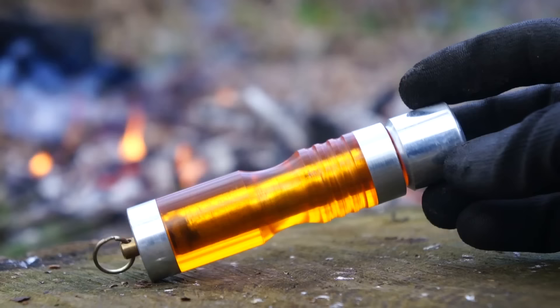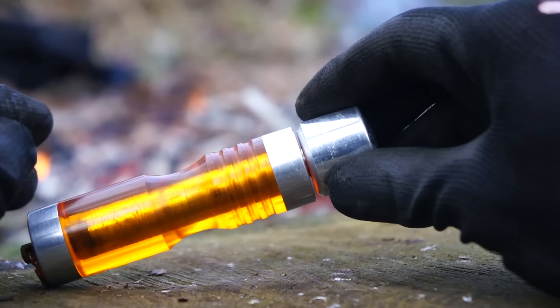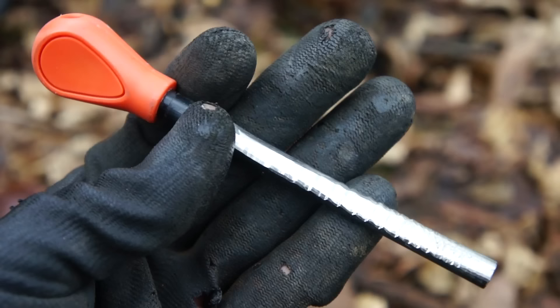This particular piston is known as the Wilderness Solutions Ember fire piston. Pretty high-end — retail price is about sixty dollars — but I snapped it up second-hand off eBay for fifteen dollars. Absolute bargain. Very David Dickinson.